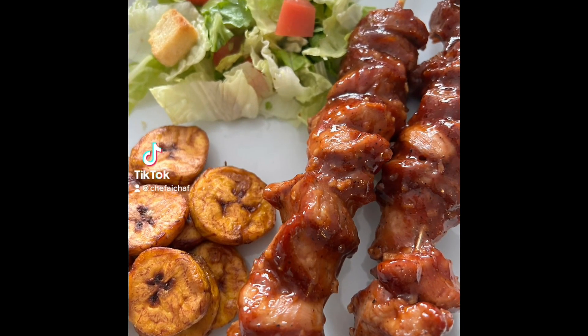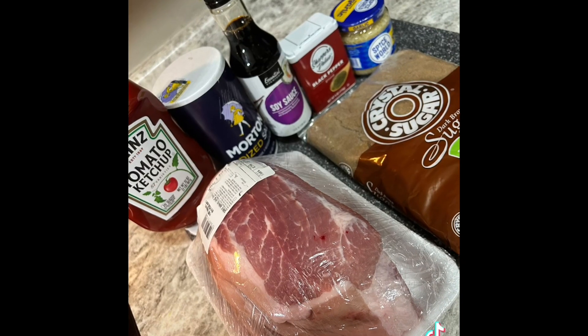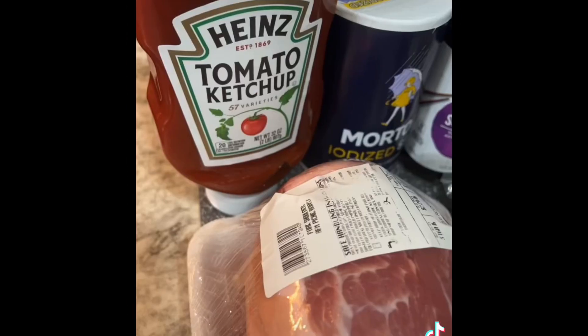Hi everyone, we are back. Today is Filipino style barbecue. These are my ingredients. What you get is the shoulder of the pork and we are making the barbecue sauce from scratch.